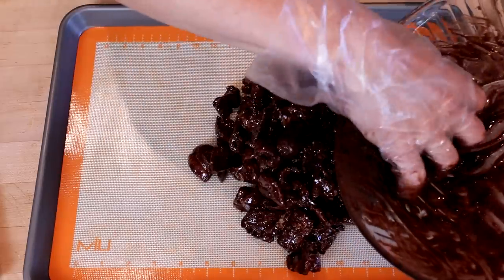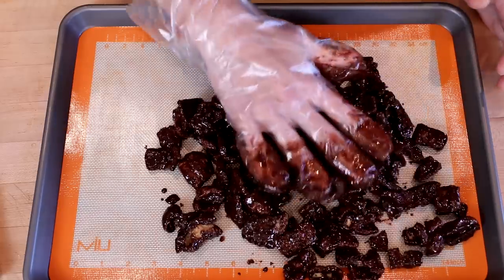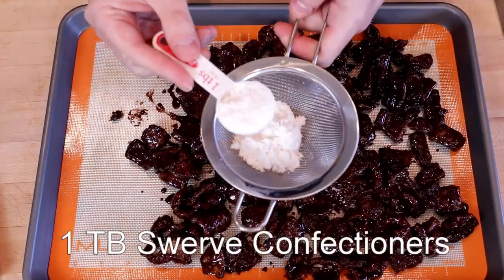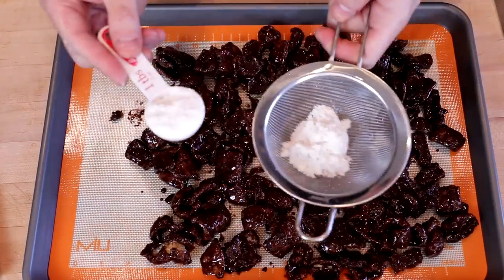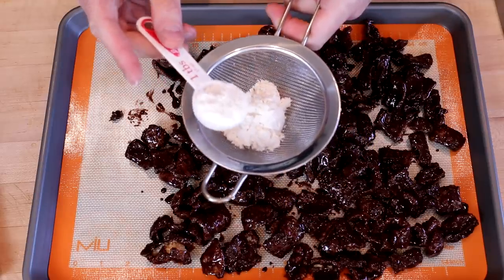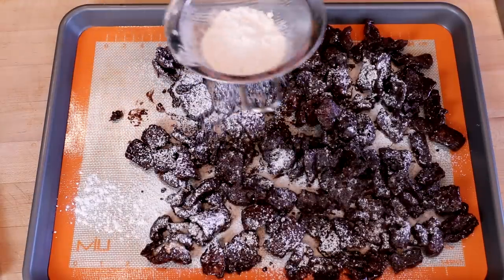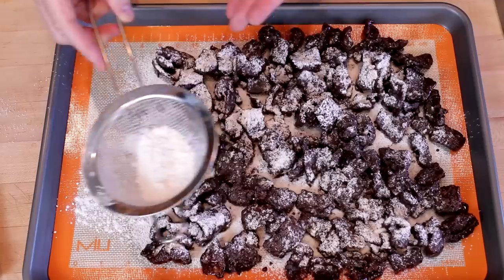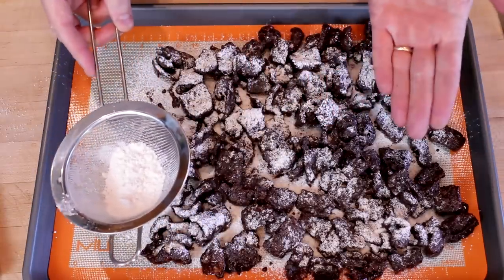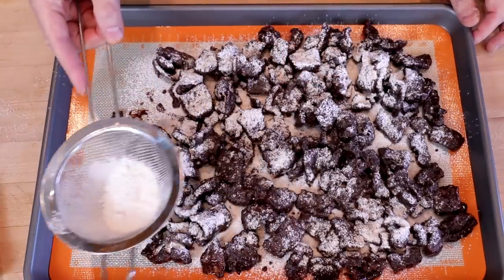Then dump them onto a baking sheet lined with parchment paper or a silicone mat. Do your best to spread into an even layer. Then we'll top this with one to two tablespoons of Swerve confectioners. I find that you can just sprinkle it on, but probably a better method is to dust them with a sieve like this. If you just want to hit one side, one tablespoon is probably sufficient; if you want to hit both sides, flip them over and hit with the second tablespoon.